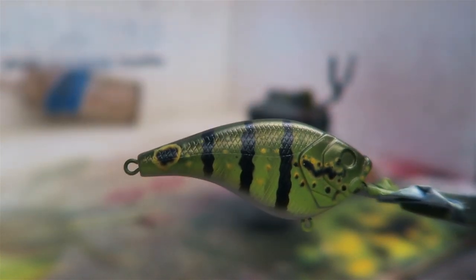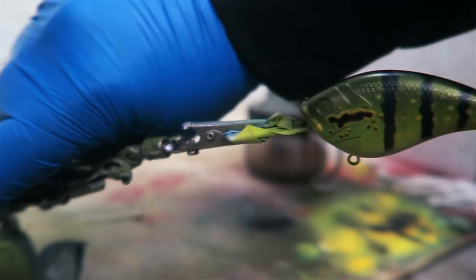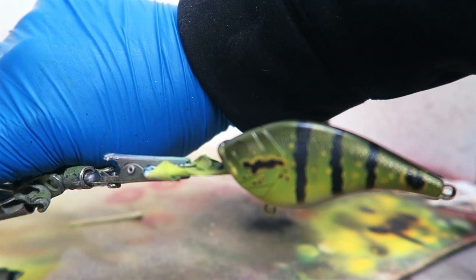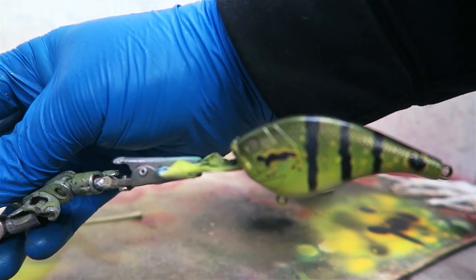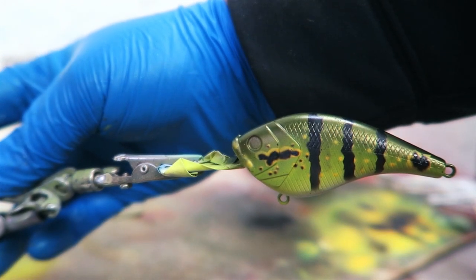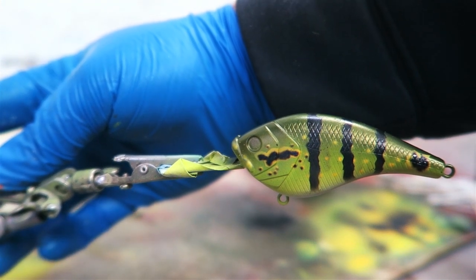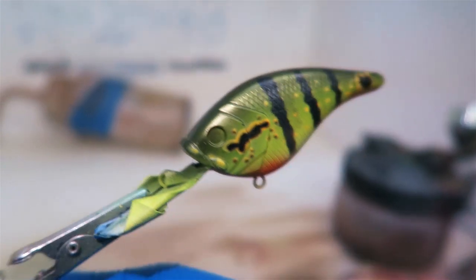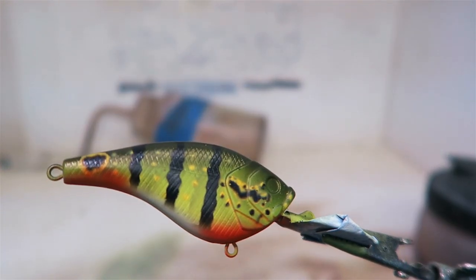I got it done. The lighting in here is weird but there you go — you guys can see it a bit better there. I got the lines done, now I'm going to do some orange on the belly, and then it'll be done. We're going to epoxy it and that's it — that's the bait. The peacock bait is done.